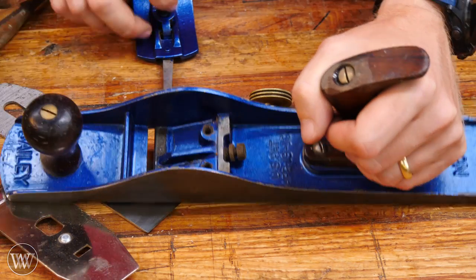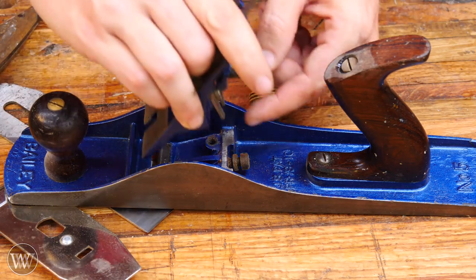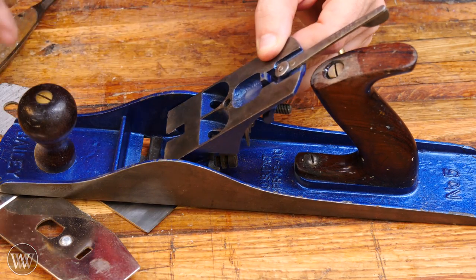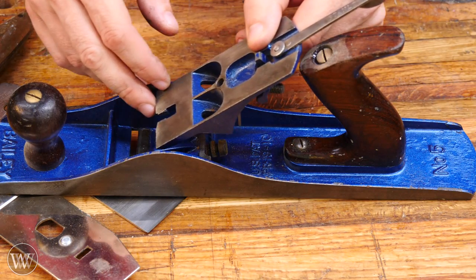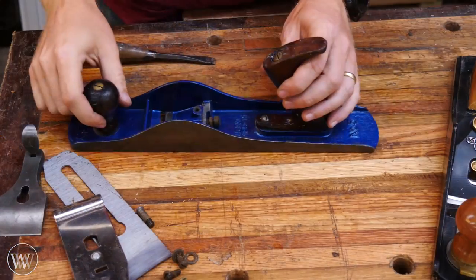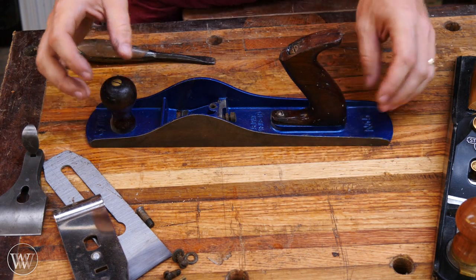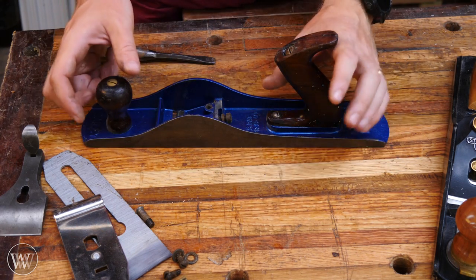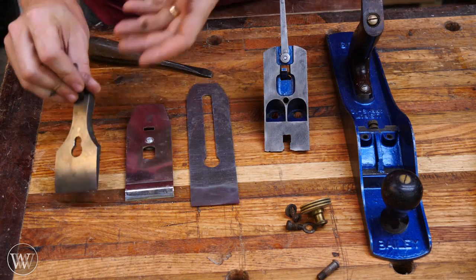On many of the planes made in the last hundred years or so, you're also going to see a bolt on the back that fits into the frog adjustment yoke. This small piece of metal sits in there, and when you adjust that screw in and out, it allows you to adjust the frog forward and backward so you can get a perfect placement for the iron cutting into the work. This is really useful, allowing you to adjust precisely where the iron is and how tight your mouth is. Then on the body of the plane you have your front knob and your rear tote — they are both handles, but most people refer to them as the knob and the tote.